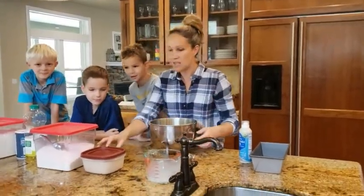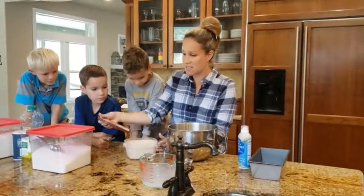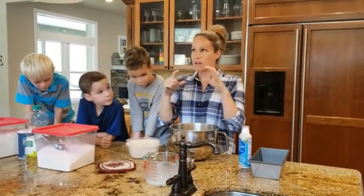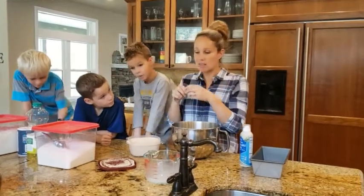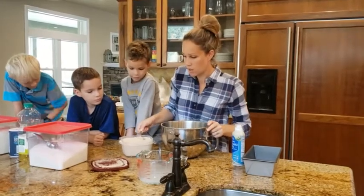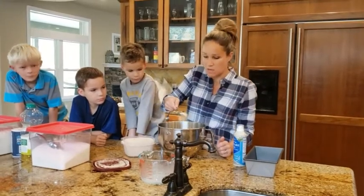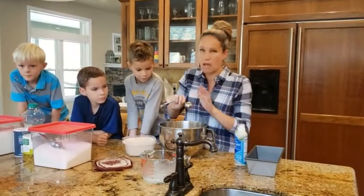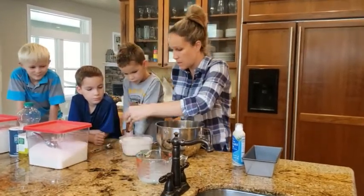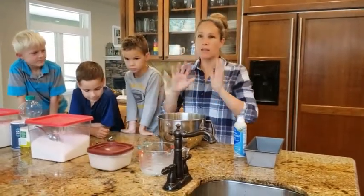The next thing we're going to put in is the yeast, and this is dry yeast. I buy it at Costco — it's like $4. If you buy it at the grocery store, it's like $1.50 for little packets of it. We're going to put in a tablespoon of yeast, which is approximately equal to a packet of yeast — I think there's like two and a quarter teaspoons, but it's close enough. When we're making bread, if we're off by a little bit, it's okay. It's pretty forgiving.